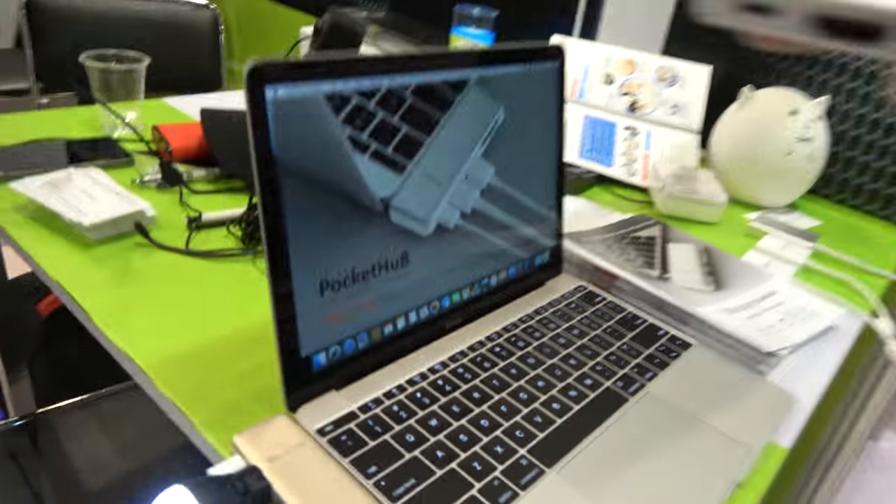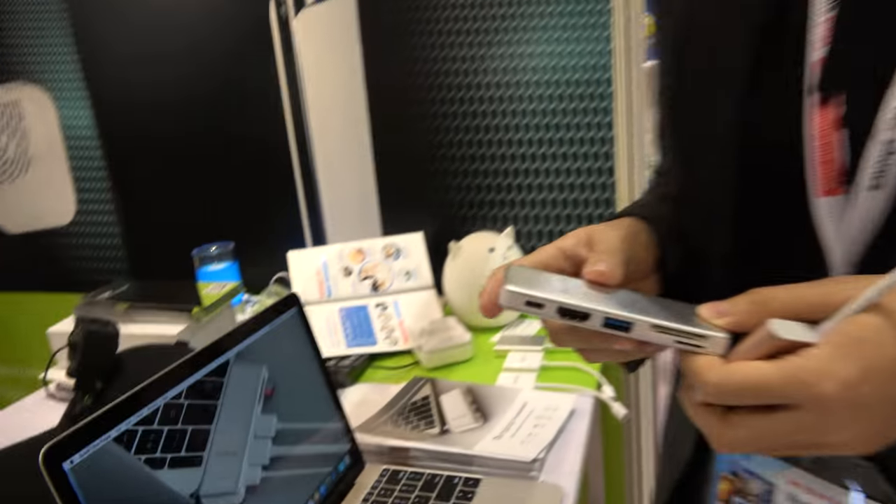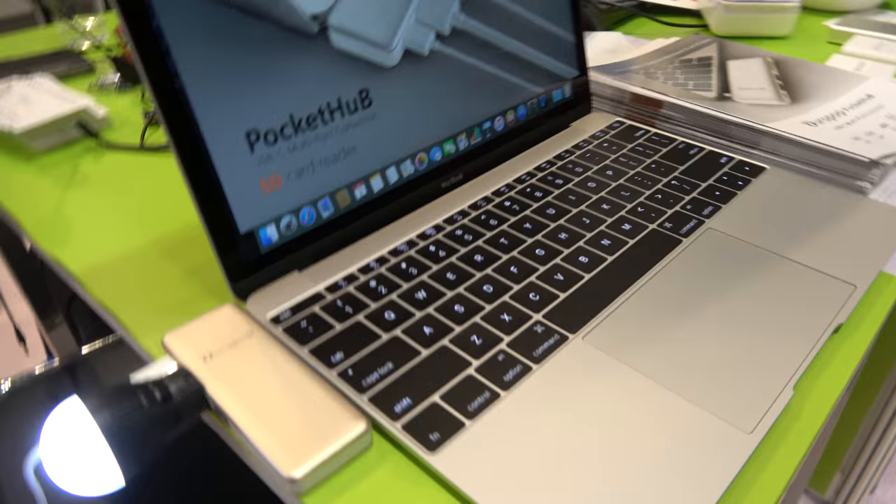Yes, it also supports MacBook. So right here it is on the MacBook? Yes. And on any USB Type-C laptop potentially in the future it might also support. Right now it's very stable on MacBook.